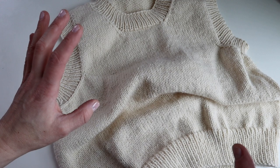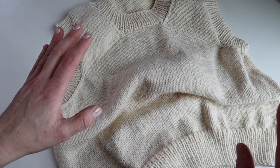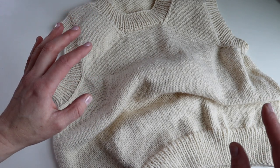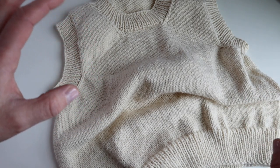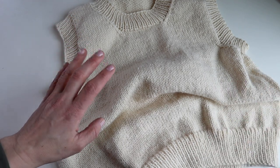Blocking a garment in general just helps to relax the stitches. It helps to get the garment into the final measurements that you want it to be. And honestly, if you've got any imperfections, it will make it look a little bit better.